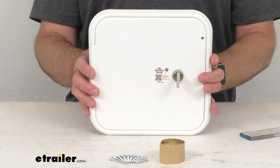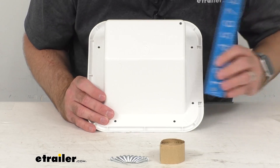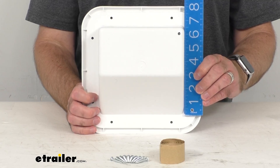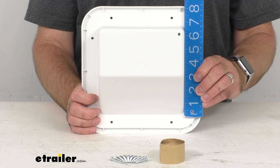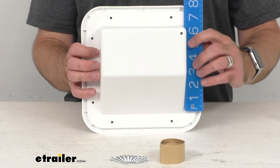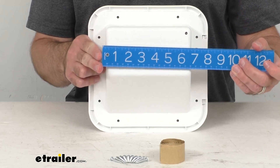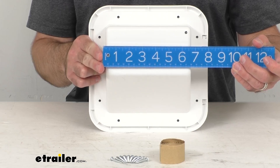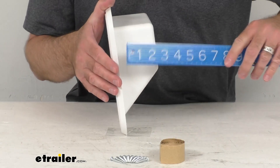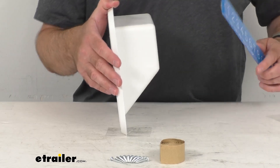Looking at the cutout dimensions — it might be a little bit trickier to show you here on camera — but looking at the height on that cutout, it looks like we're sitting pretty close to six and three quarters inches tall, and that's going to be the same for the width as well, so right at six and three quarters inches. And then the maximum depth here looks like we're sitting pretty close to three and a quarter inches on that.